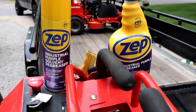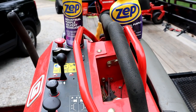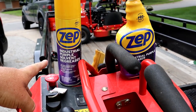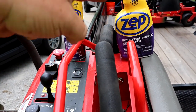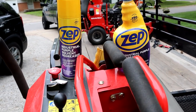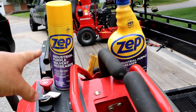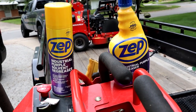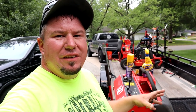Big shout out to Zep. Two of their big products they're launching right now are the purple degreasing solvent — they've got the industrial purple degreasing solvent and the purple degreasing cleaner. If you want to check out either of these products, there will be links in the description. And I am really impressed with both of these products.